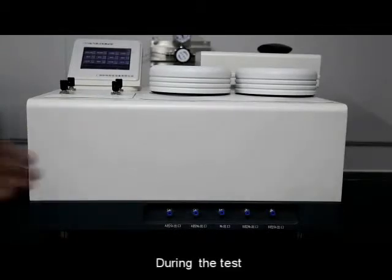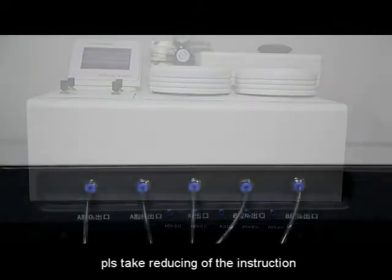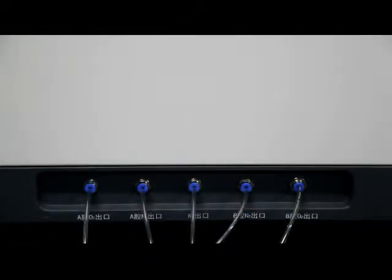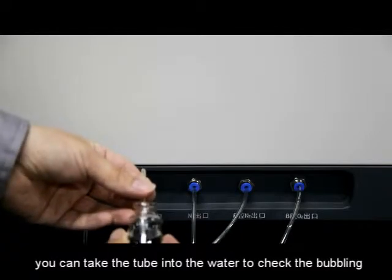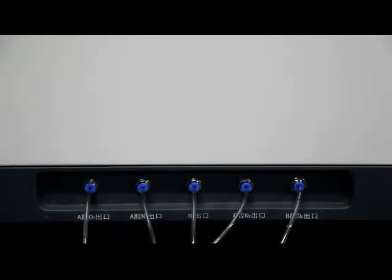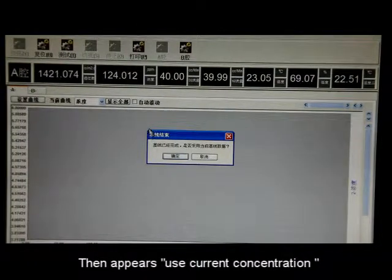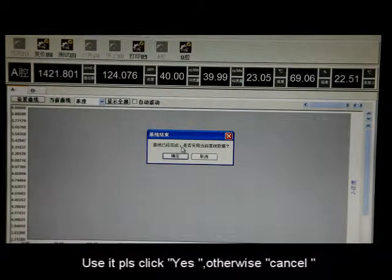During the test, different air outputs will appear at different stages — please refer to the instruction manual. When the air output appears, you can place the tube into water to check for bubbling. Click Stop after the curve stabilizes. Then the prompt 'Use Current Concentration' will appear — click Yes to use it, otherwise click Cancel.